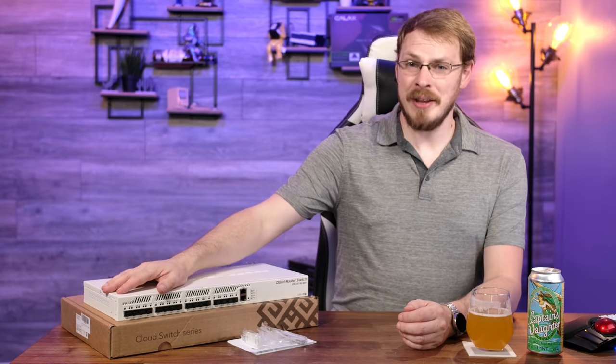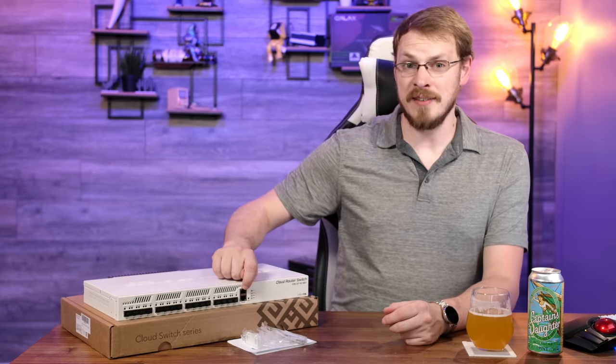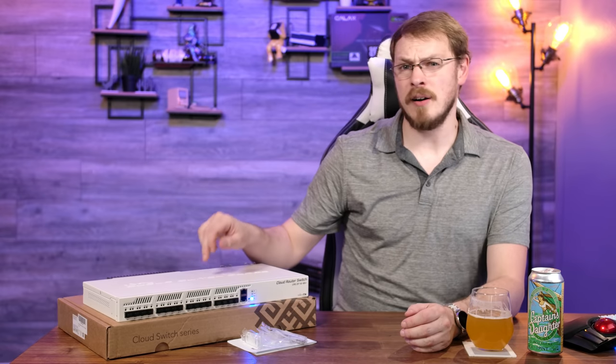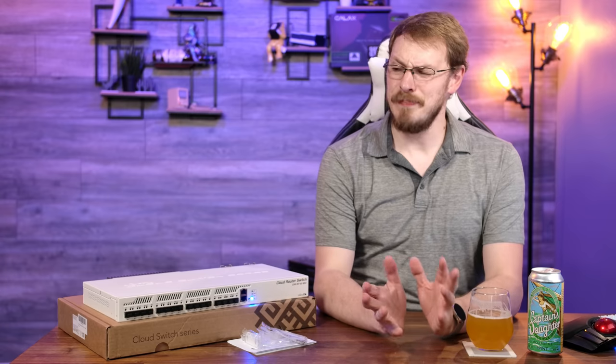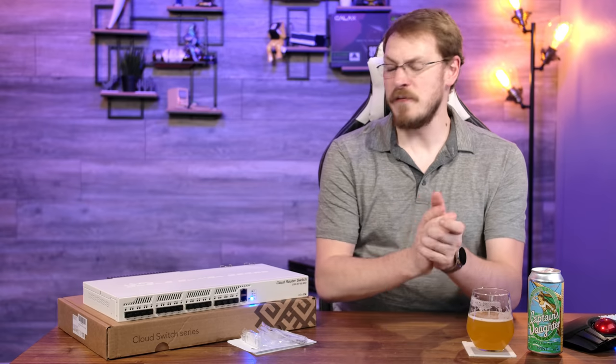Feature-wise, there's not a lot to tell here. There are the 16 SFP Plus 10 gigabit ports, a single console port for serial access, and a single 1 gigabit port for Ethernet management. There's one other major advantage to the CRS-317 versus the UniFi 16XG — have you ever heard the fans on a 16XG? You'll hear that switch above the rest of your server rack. Versus this switch, which is powered on right now. So without any further ado, what do you say we get this thing into the rack?